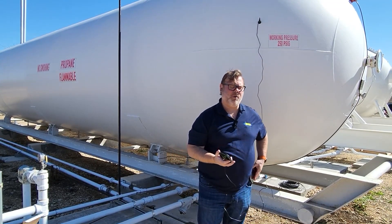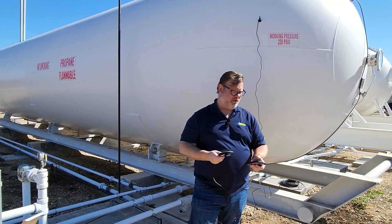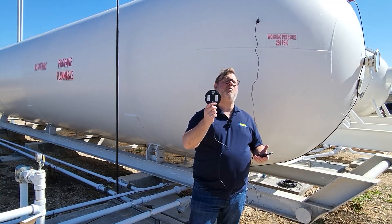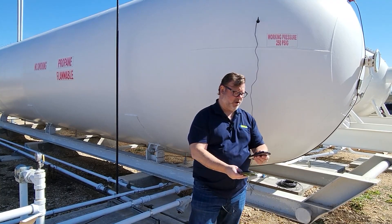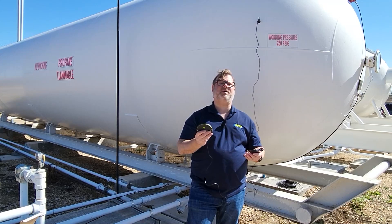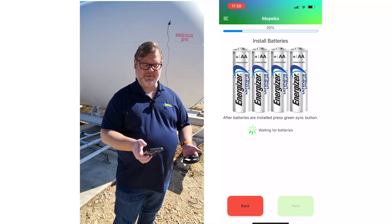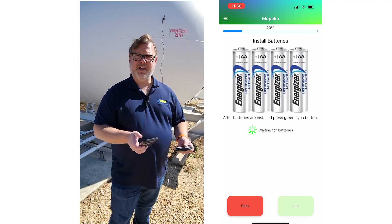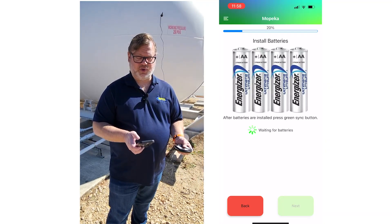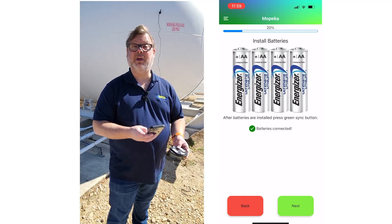Next, open the Mopeka Co-Pilot app. Logged in, go ahead and hit 'Add Device' at the top right of the screen. This activates the camera function on your smartphone to look for the QR code on the bottom of the sensor. Scan the QR code — the system will now record the sensor and its serial number for installation on this tank. The next screen asks whether you've installed the batteries. Since we have, hit the green button and wait for the sensor to communicate with the app. The batteries are confirmed connected and the green button is highlighted.